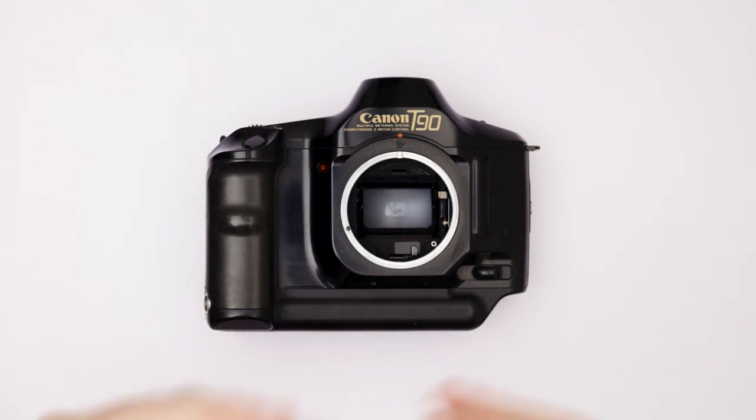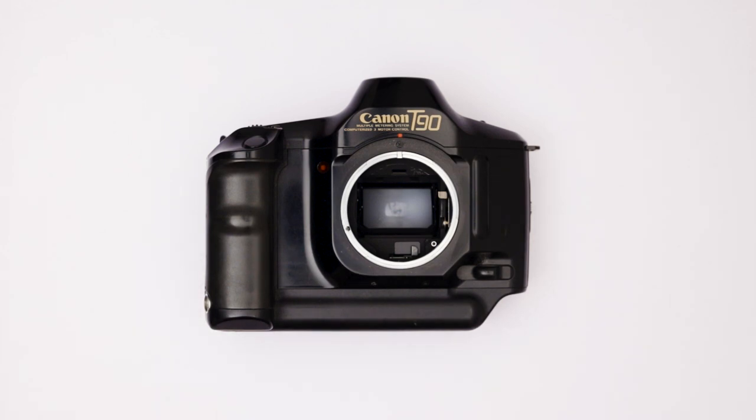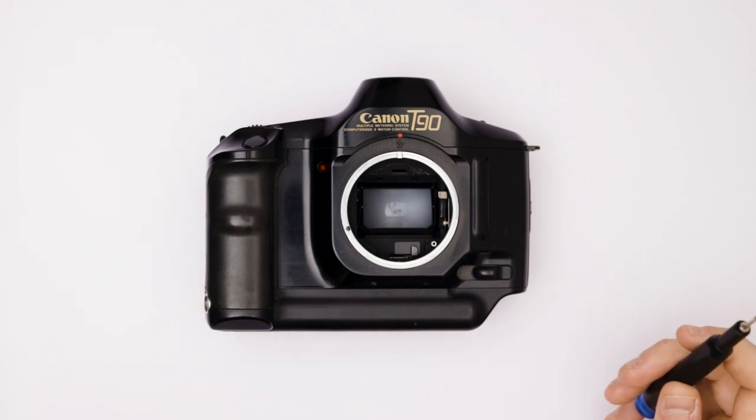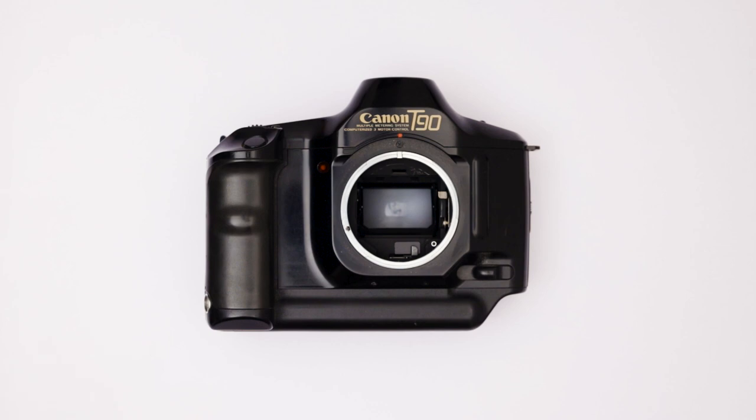If it doesn't work, just do this procedure again. Basically, these errors occur because either the magnet has stopped being magnetized, or the screws have gone loose. The best way to keep this camera working is by using it. But because it's an old camera, these errors usually appear. I hope this video helped someone fix their camera. If there are any questions, hit me up in the comments, and go out and take some beautiful pictures with your camera.